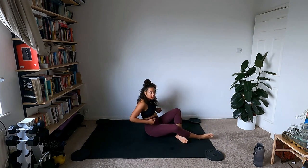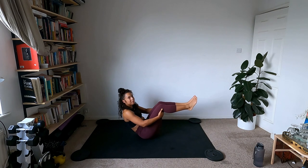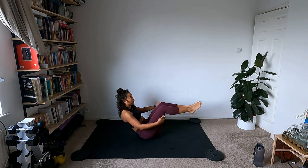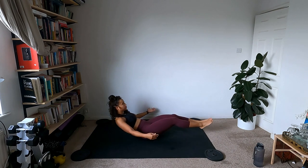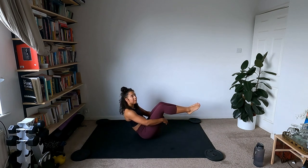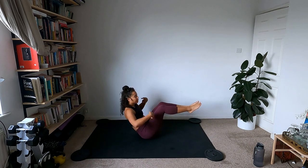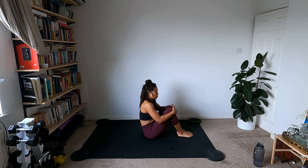Slowly make our way down to the floor for boat pose. Sit right on the base of your spine, hold behind the legs — we're in boat, chest high. If you want more, release the hands and we'll go down to low boat — legs together, chest high — and come back up. Palms face up to the sky as you go down. Inhale down, exhale up. Put the feet down and shake it out.